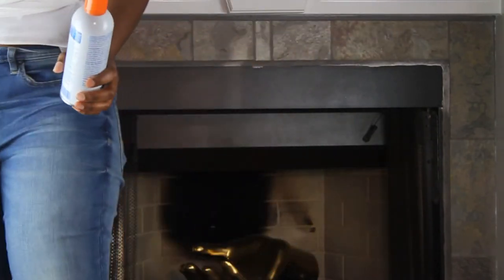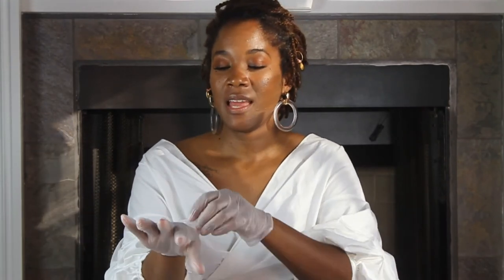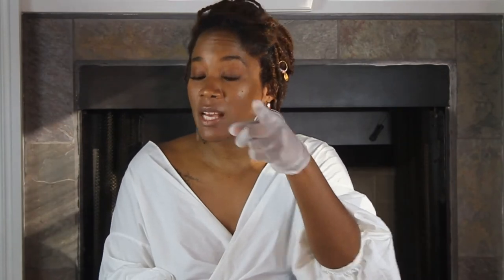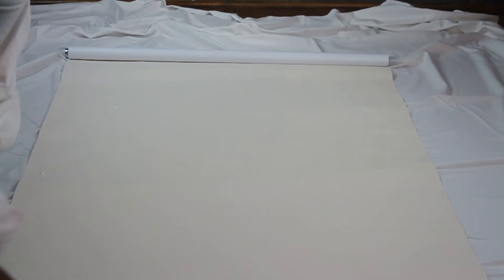We've cut the fabric at top and bottom — leave about an inch and a half at the bottom so you can fold it under to finish it. Now we're going to attach the fabric to the vinyl shade using spray adhesive. Make sure you're in a well-ventilated area because it is toxic — keep animals and children out of the way. I like to use gloves since that adhesive is toxic for your lungs and very messy on skin. Just spray an even distribution of adhesive, covering every inch of the vinyl.